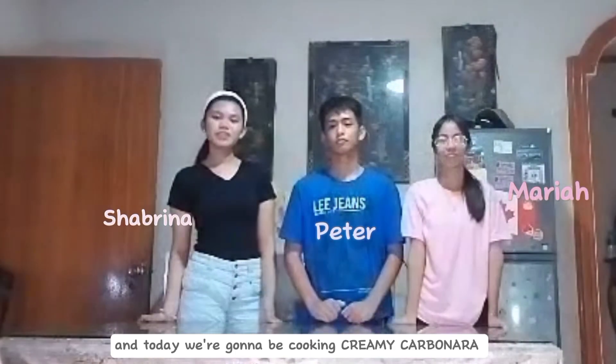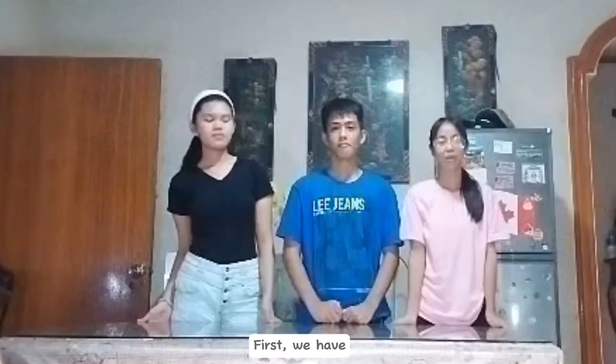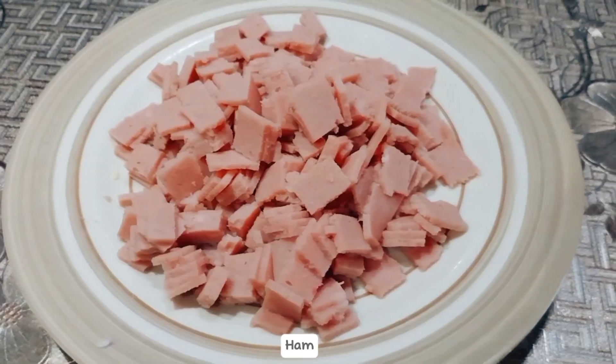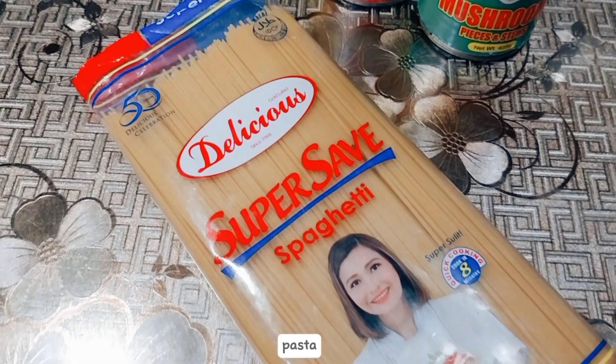Today we're going to be cooking creamy carbonara. And these are the ingredients. First, we have garlic, onion, mushroom, ham, corned beef, and cheese. We also have pasta,